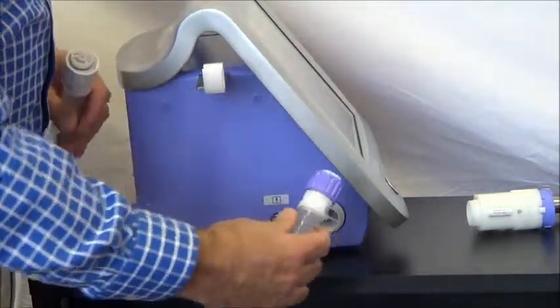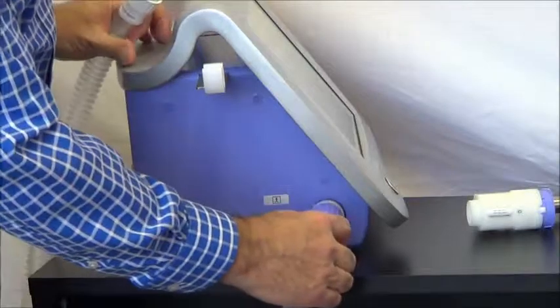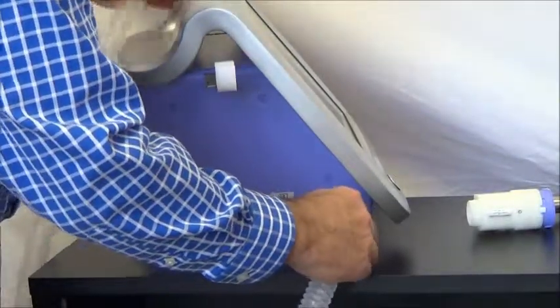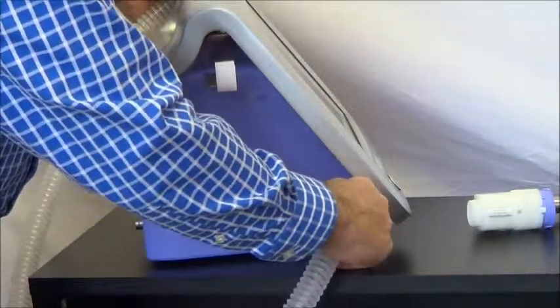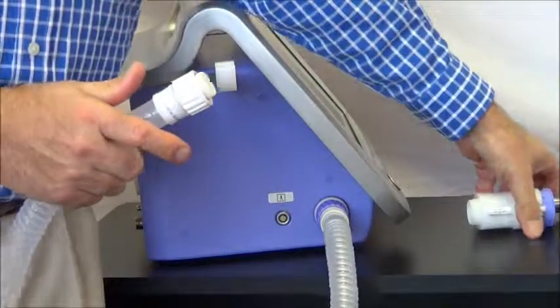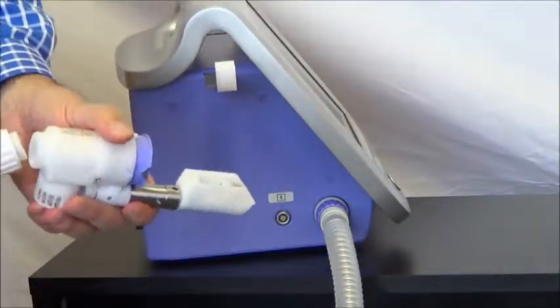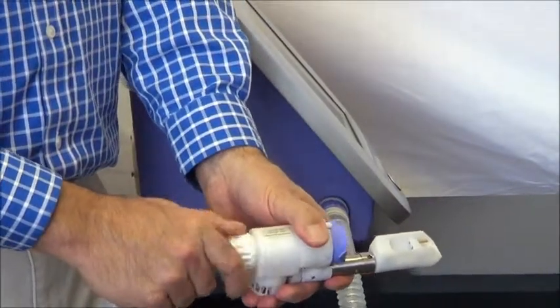With the new tube, there is a nipple that needs to line up in place, so make sure it is in nice and snug before you tighten the nut down. Notice again: the purple nut goes against the purple coloring of the device, and on the DLCO valve, the white nut matches up to the DLCO valve.